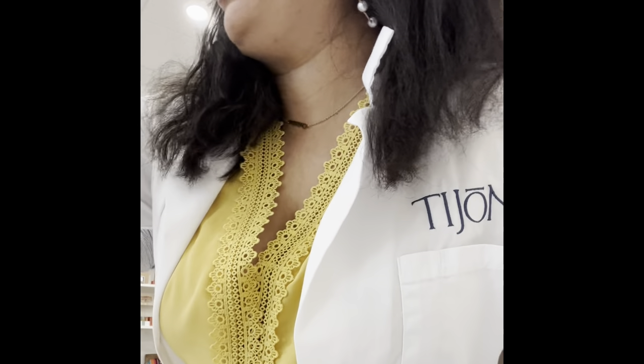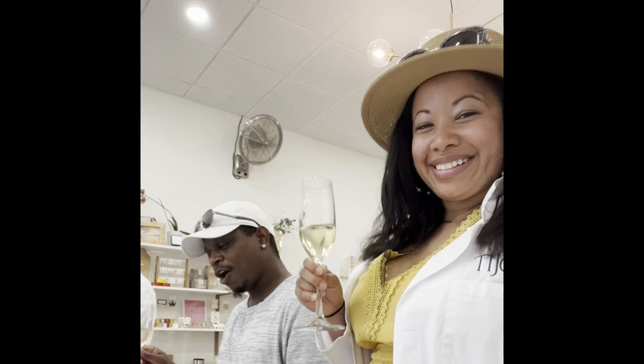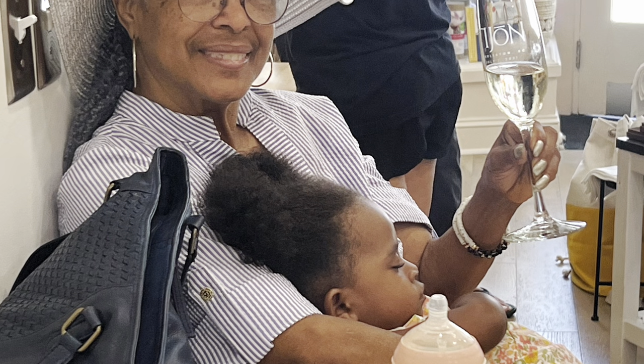Thank you so much, Damien, for a wonderful gift. I love you. Thank you, Mom, as well for taking such good care of Vivian.